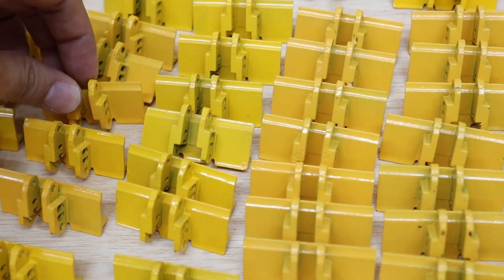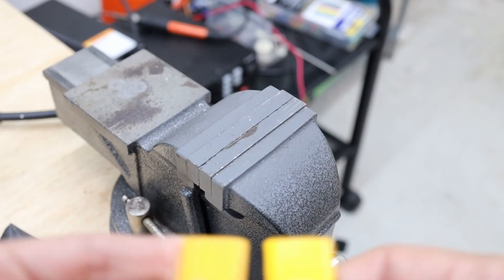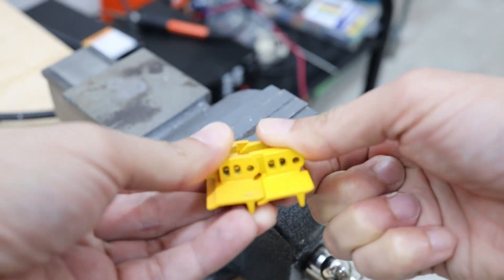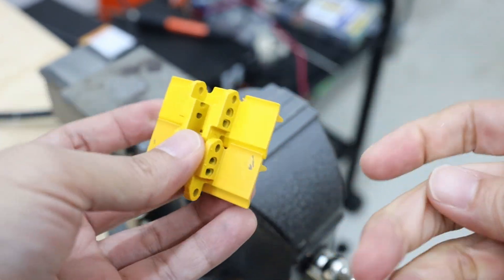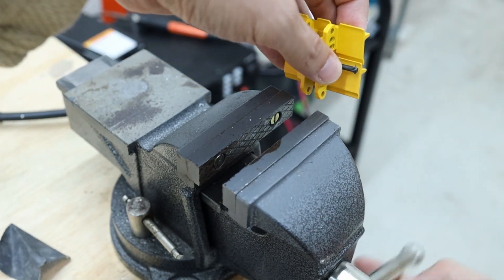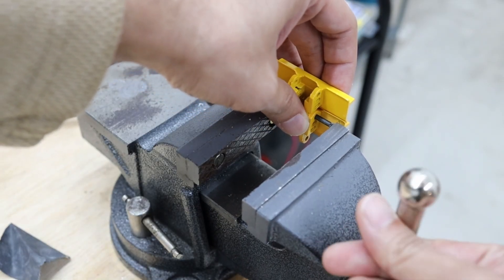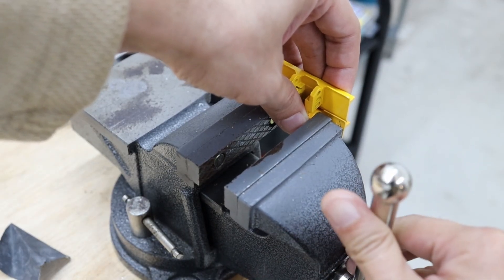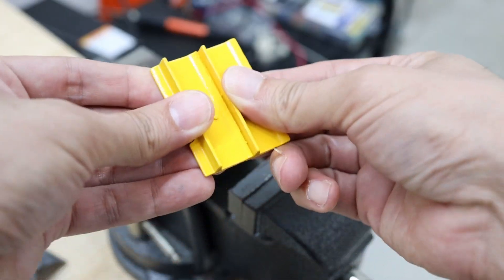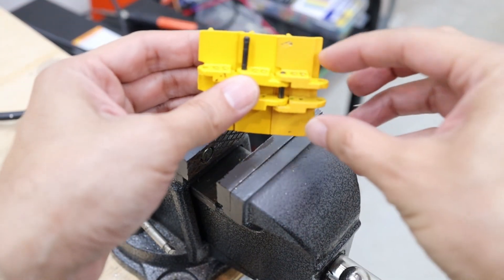The first thing that I have to do is put this track together with these metal links that they bring. This is the first one — there are many more to do.